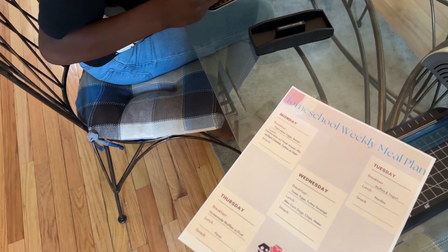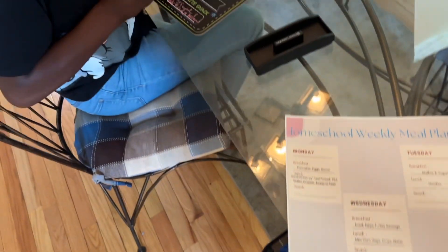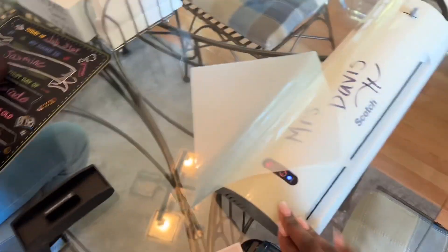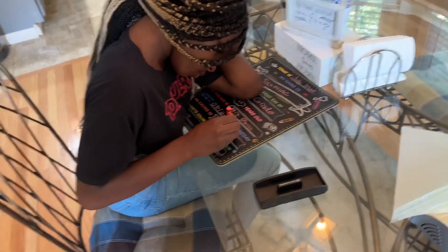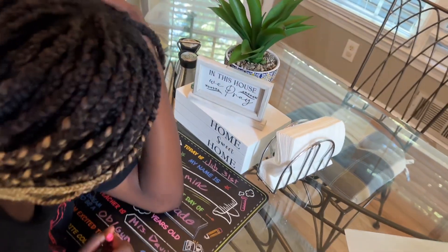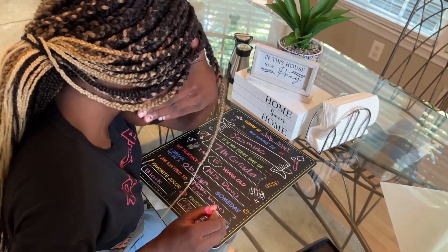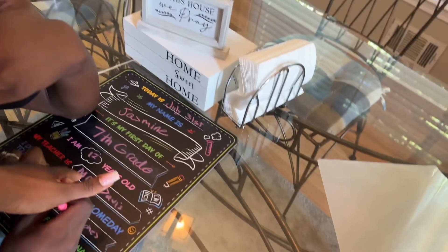So yeah, I was getting that all ready and jazzed up so I can put it on my refrigerator. I've got my laminator going — let me show you real quick. It is ready. I'm about to cut some of the white space off the sides and then put it in my laminator. Over here we have Jazz filling out her first day of seventh grade homeschool form.